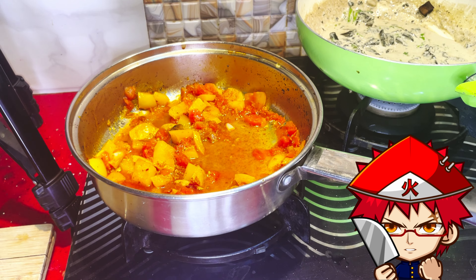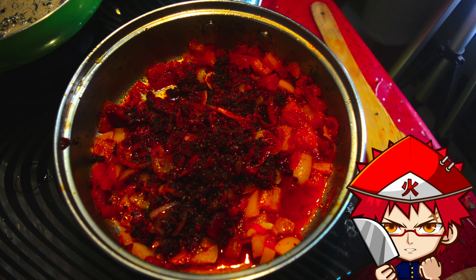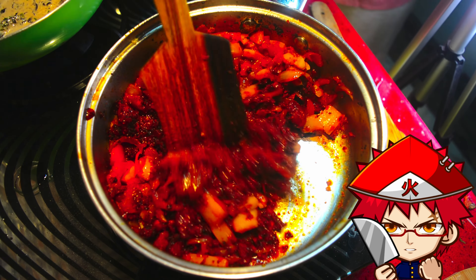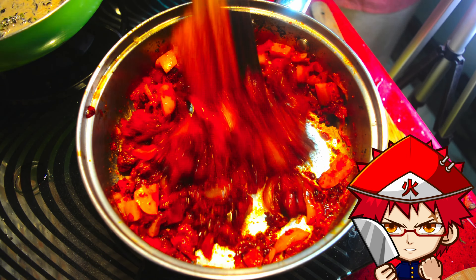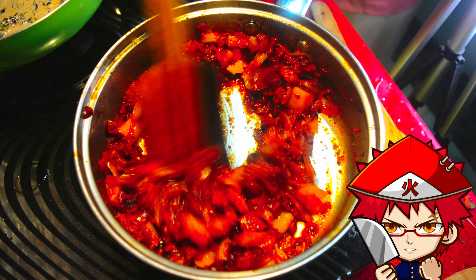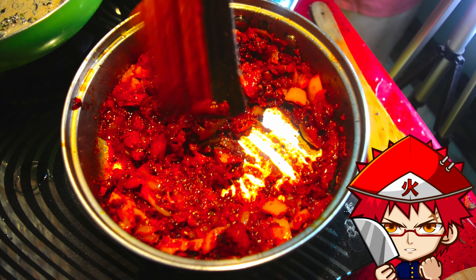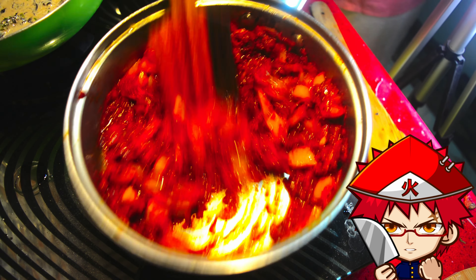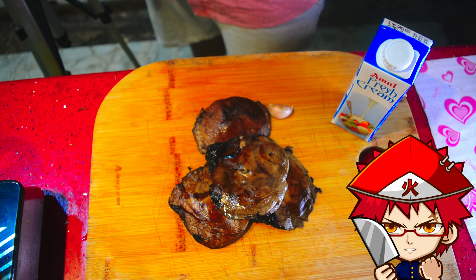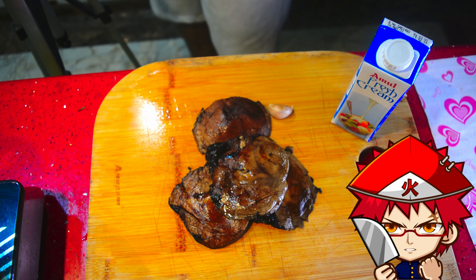Let that simmer and thicken. In the background you can see the mushroom sauce simmering in the green pan — we'll get to that in a few minutes. Now add back your onion and chorizo mix, stir it up, and keep it on the heat to let the flavors combine. It's a pretty thick sauce. Now we're going to move on to the next sauce.